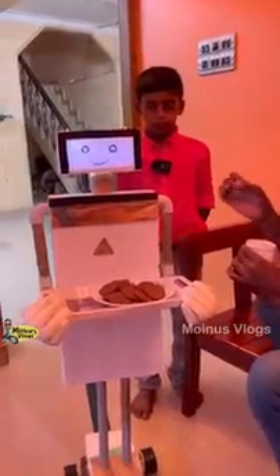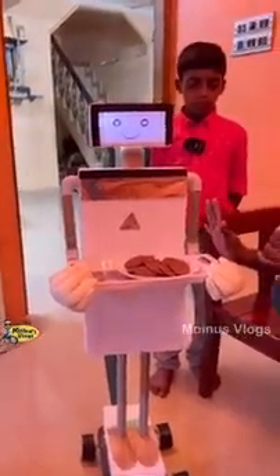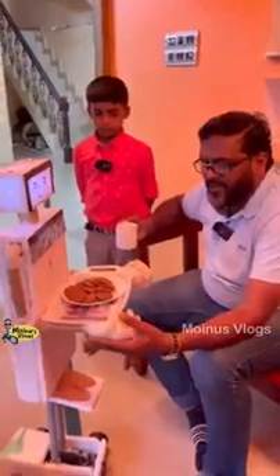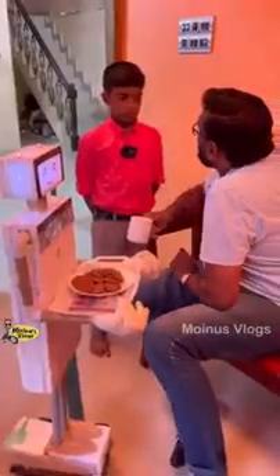I used it to work with PVC pipe. I used it to work with a human like this. You will put it in my eyes. It is very nice. It is a sponge.